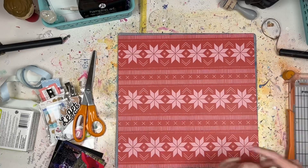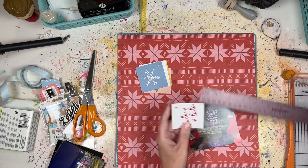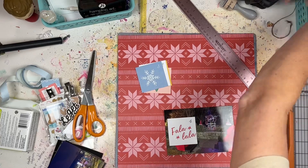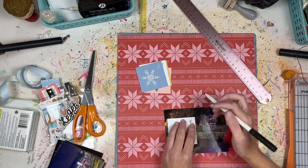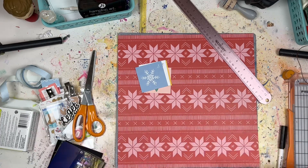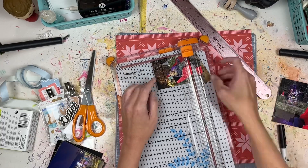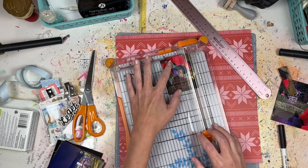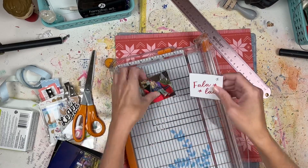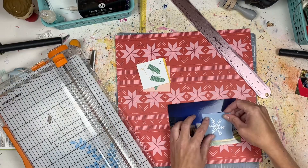The background is from the Crepe Paper Sweater Weather collection — one of the few full 12x12 Christmas pieces I still had. I liked it because it's kind of a pink-on-red pattern, so to me that's very close to being a solid color. There aren't a whole lot of extra colors, and even though it's a big pattern, that's what makes a nice background for me, especially when I'm going to be using a lot of photos.